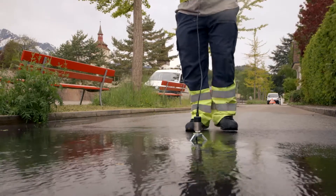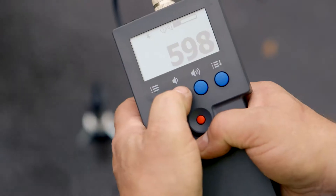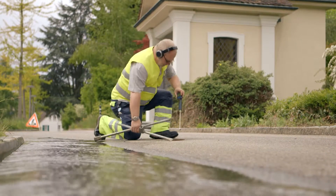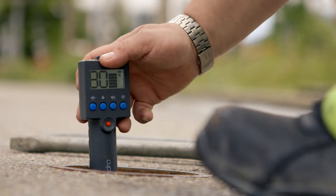The Terralog device is perfect for the pinpoint detection of burst pipes. The leak pen localizes the leak site so that only the affected part of the water supply has to be isolated.